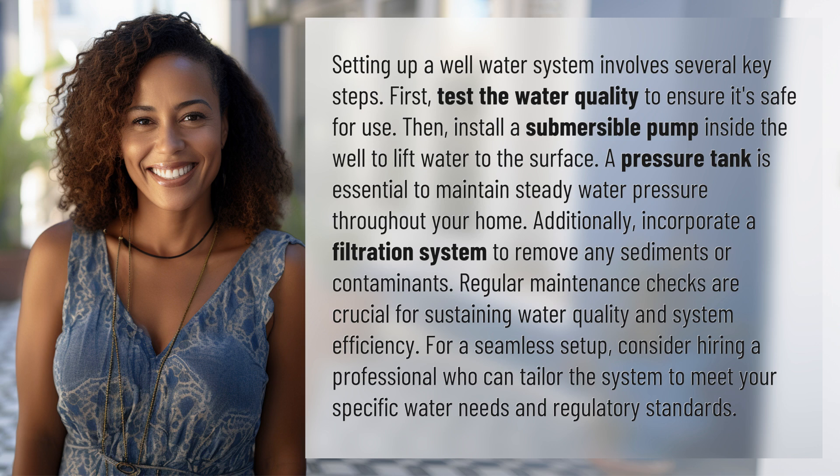For a seamless setup, consider hiring a professional who can tailor the system to meet your specific water needs and regulatory standards.